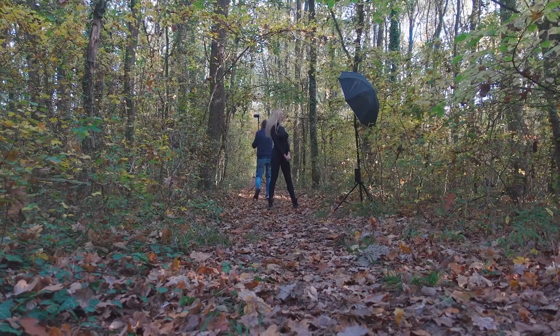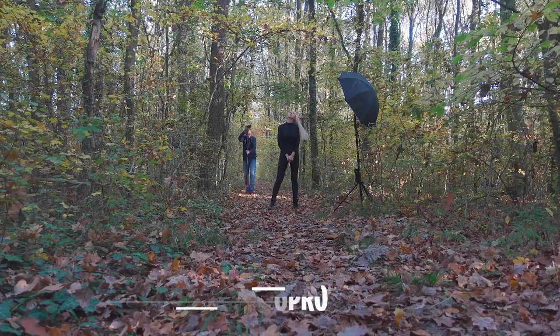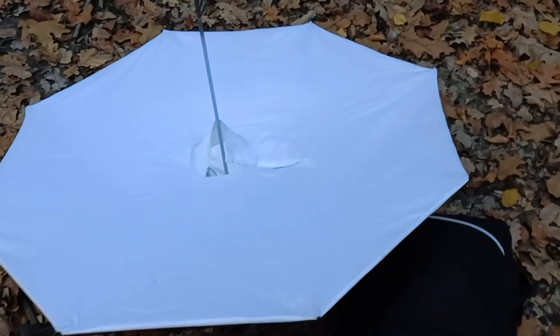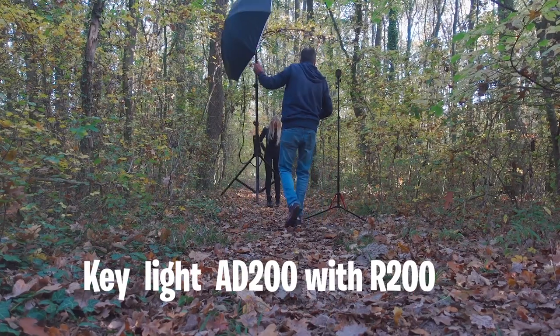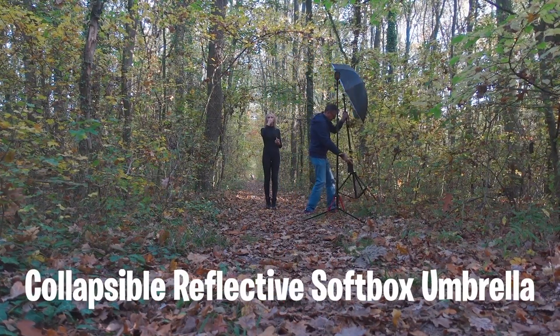Qui non abbiamo utilizzato nessun modificatore, abbiamo utilizzato solo la griglia. Abbiamo impostato la parabola a 50mm, e abbiamo utilizzato una semplice ombrella riflettente argentata da 105 cm.